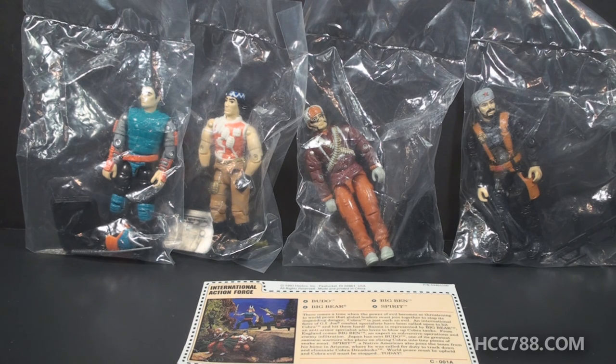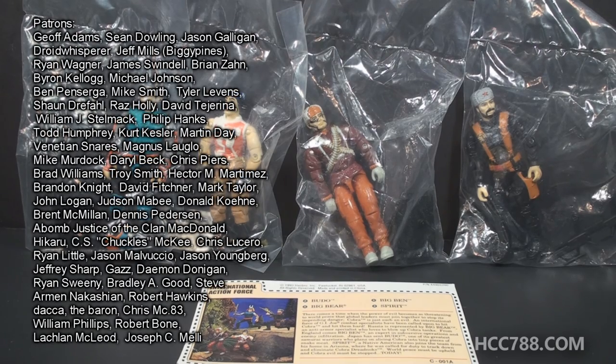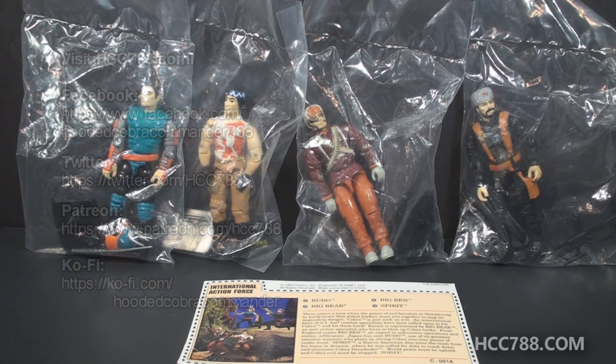I hope you will tune in for full G.I. Joe toy reviews in the future. If you haven't subscribed already, please do so. Thank you to all my subscribers, supporters, and patrons for making these videos possible. You can find me on social media, on Facebook and Twitter. And I have a website, hcc788.com. I'll be coming at you soon with another vintage G.I. Joe toy review, so please keep checking back. And until then, remember, only G.I. Joe is G.I. Joe.